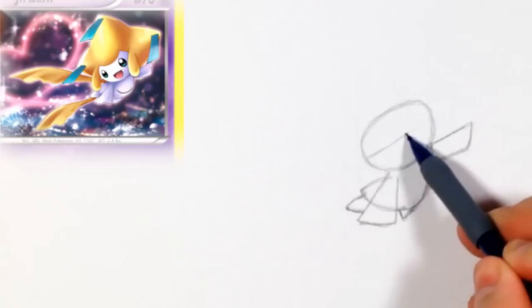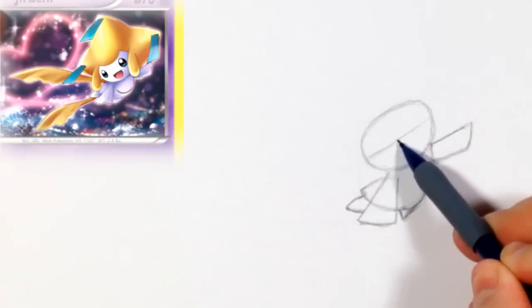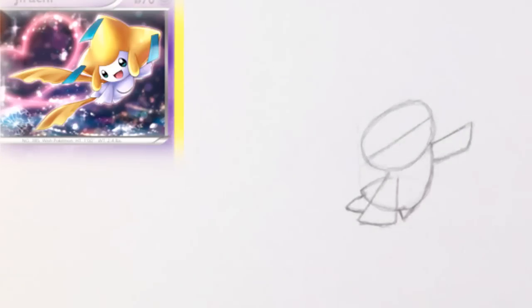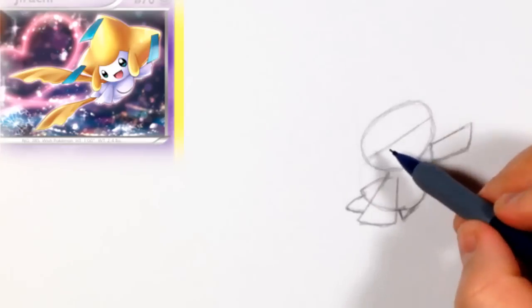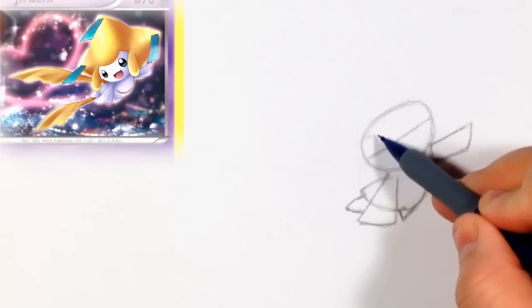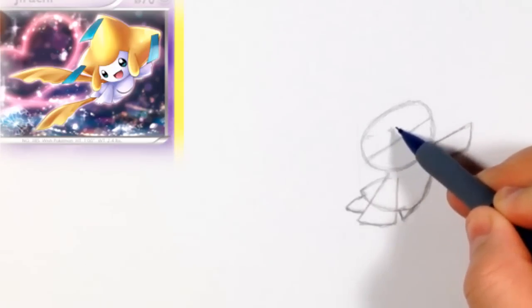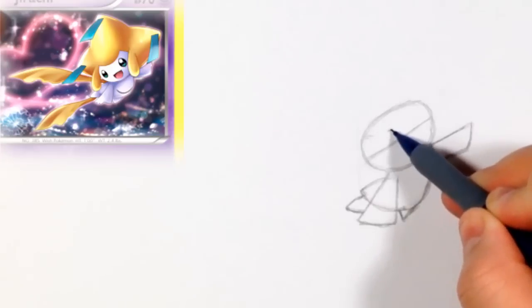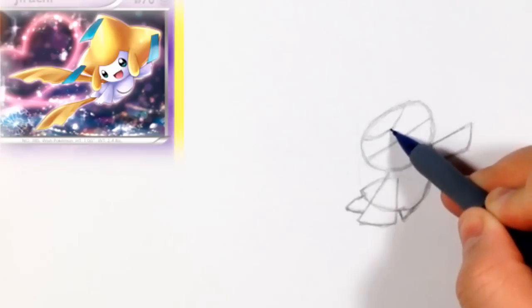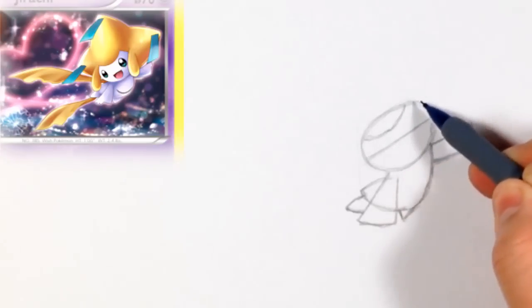Now that we have that, we can do a line going through the middle of the head — this is just going to help us place the rest of the details. It should be basically the same on either side. Once we have that, we're going to do this line right in the middle of that shape, and then make this shape — the yellow part on the forehead that goes down into Jirachi's face.